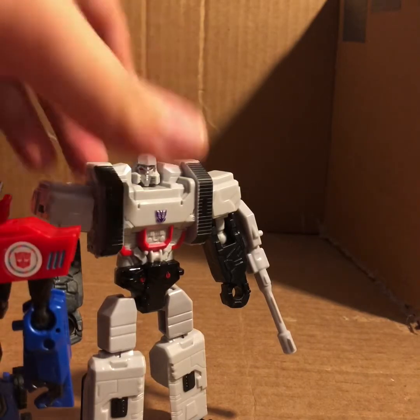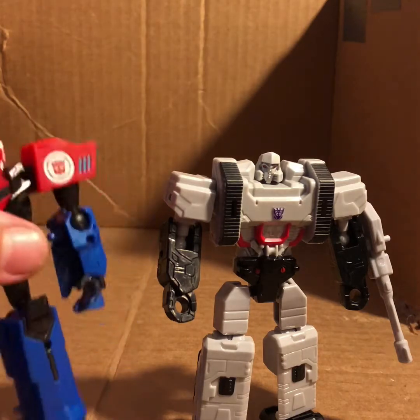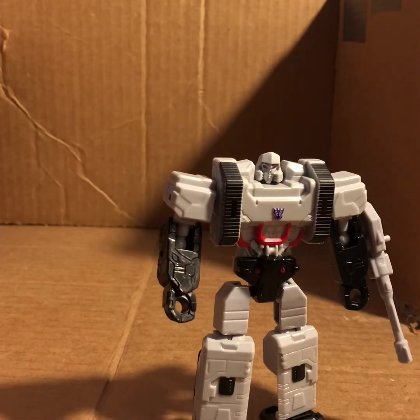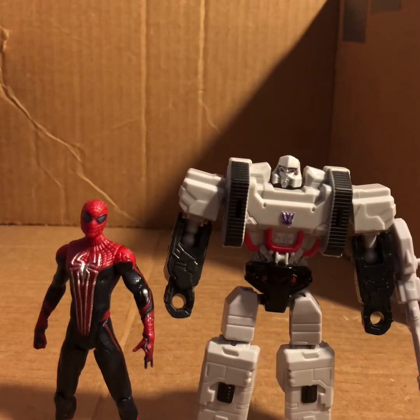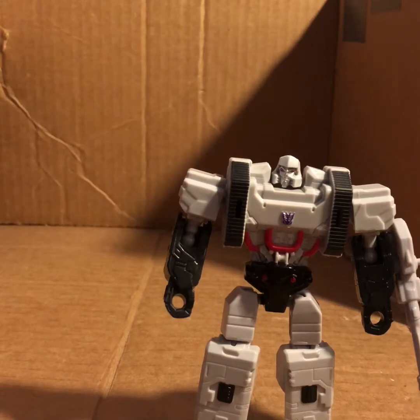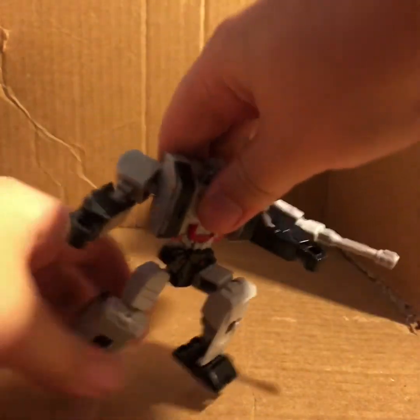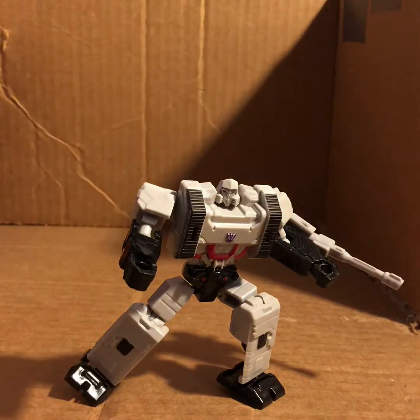I bought him to go along with this Optimus for a show I'm thinking about doing - maybe even as the main option for Megatron in Transformers Randomness, who knows. For some more comparisons to give an idea of scale if you don't own any Transformers, here he is next to a two-and-three-quarter-inch Marvel scale figure. Out of all the figures in this line, Starscream looks pretty posable and I may pick him up, but Megatron seems the most worth your time.